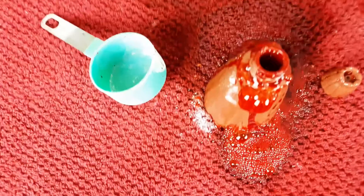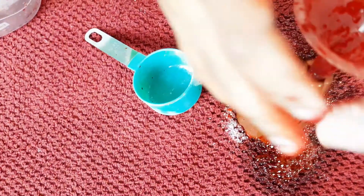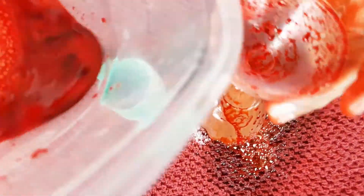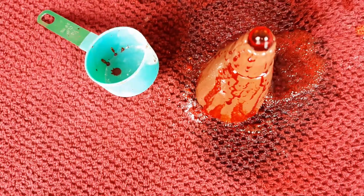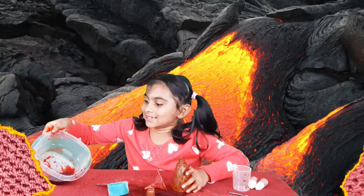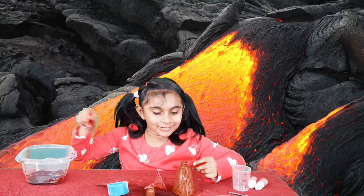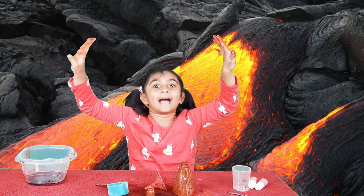Let me put this on and then pour it in. There's a little bit left. That was too fast. Aww, little bubbles — still in there. And this is so messy!